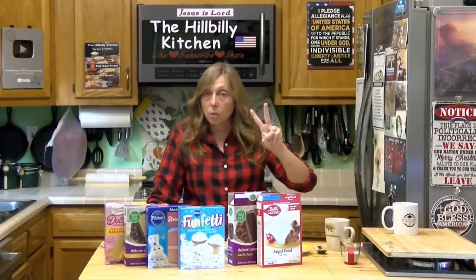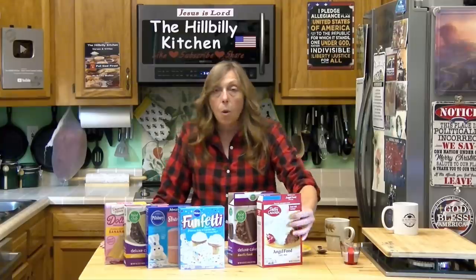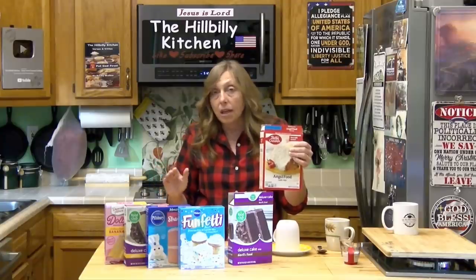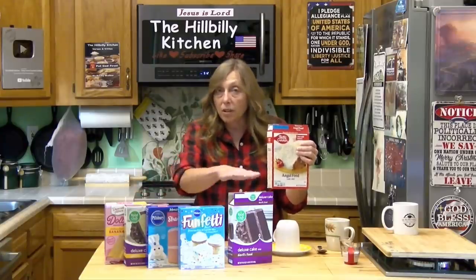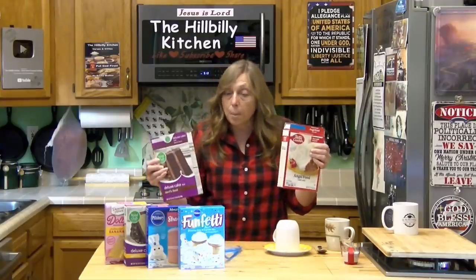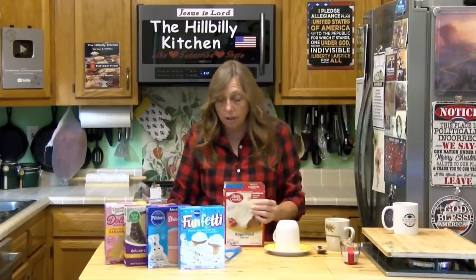So you only need two things. You need two cake mixes. One of them has to be an angel food cake. A lot of times angel food cake is a little more than the other kinds of cakes, but you can use any other flavor with it, and you just mix the two cake mixes together — that's how you start this.